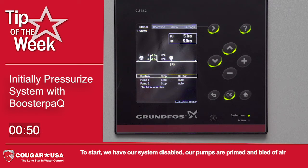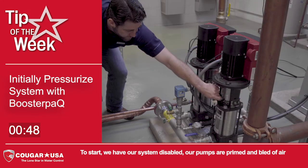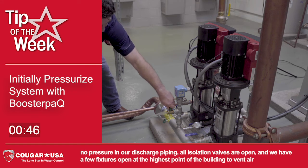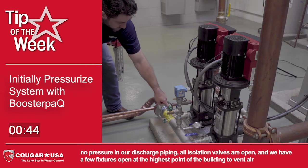To start, we have our system disabled. Our pumps are primed and bled of air. No pressure in our discharge piping. All isolation valves are open.